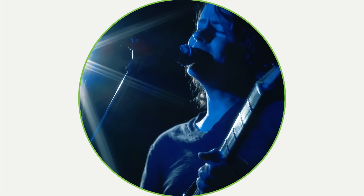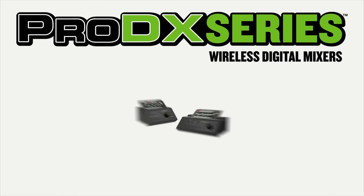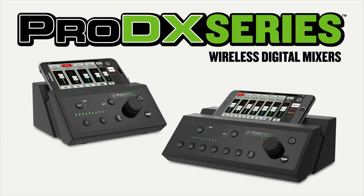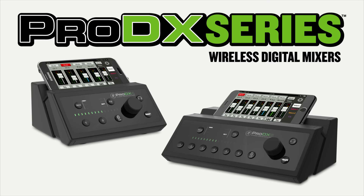Perfect for performers, small venues and commercial applications, ProDX Mixers provide the ultra-compact design and simplicity you need, with powerful tools and wireless control that will revolutionize the way you mix.